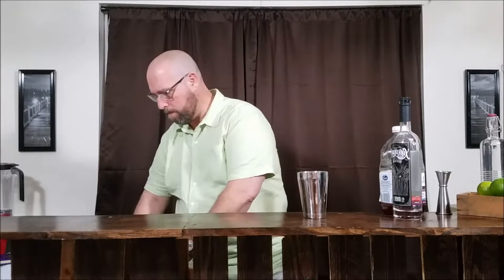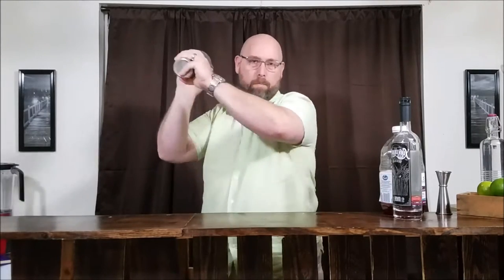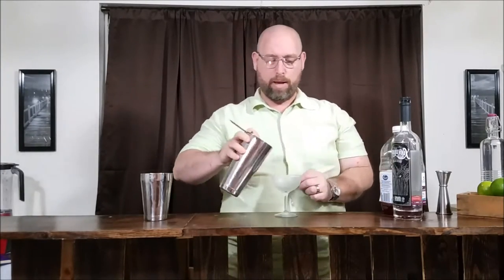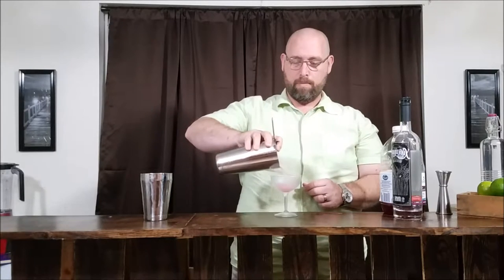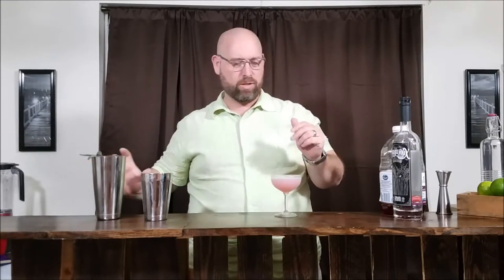Now get some ice in our shaker. Shake all that together — let's get it in good shape, about 10 seconds, and let's go. What you want to do next is get yourself a chilled cocktail glass or coupe glass. I have my coupe glass right here. We're going to go ahead and strain this into our coupe glass. This volume will serve maybe two cocktails this size.